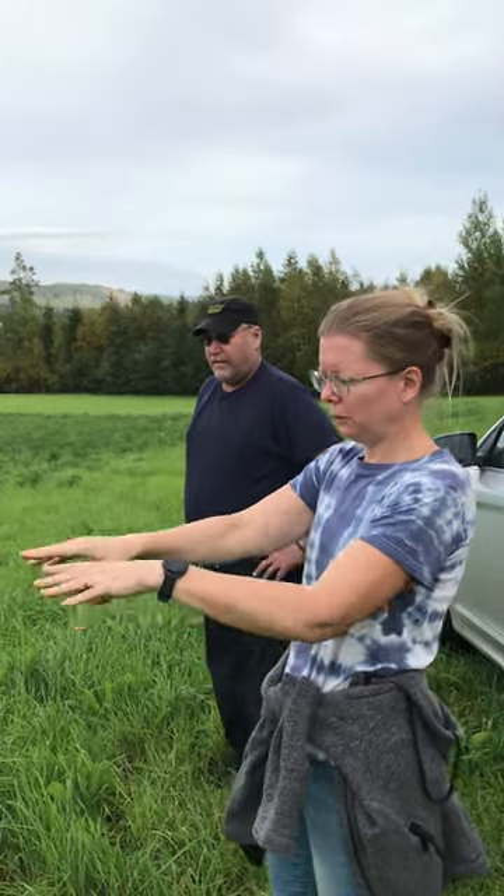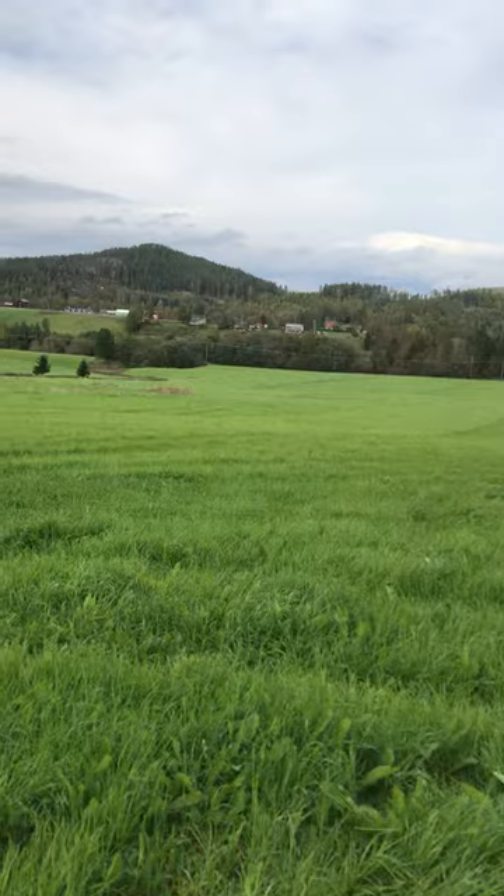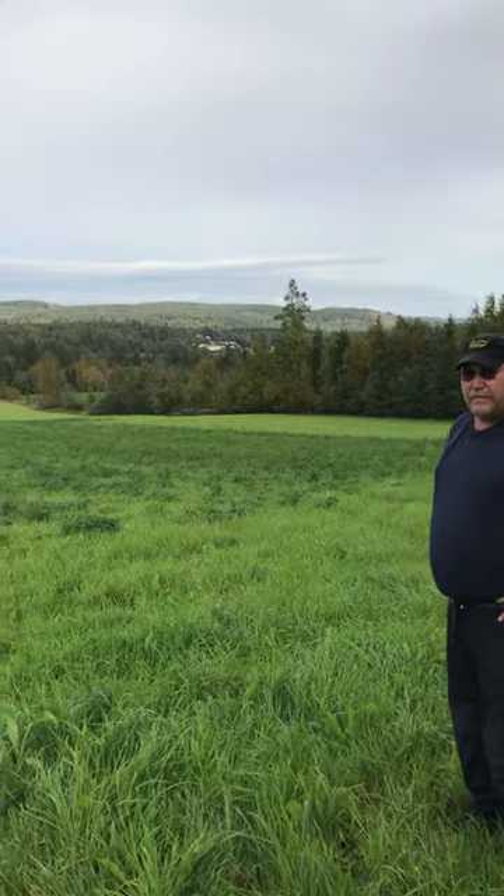And then he does what we in Swedish call harvning — there's probably a term for it in English — that's when you even it out so you get a nice plain surface. And then he sows it in, and he can do all of this in one go. So it's either all pure Timothy on this side, and then the mix of the three species of grasses on this side.